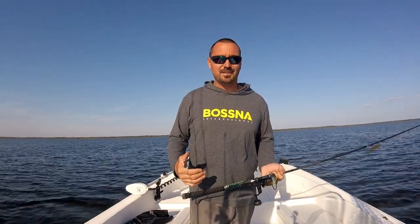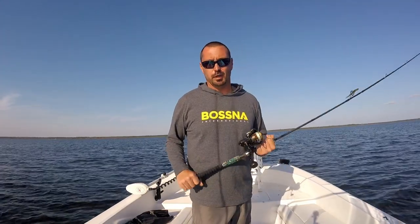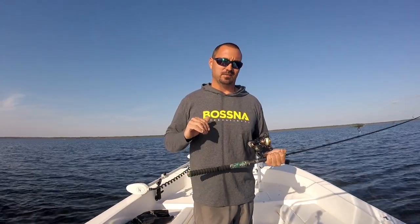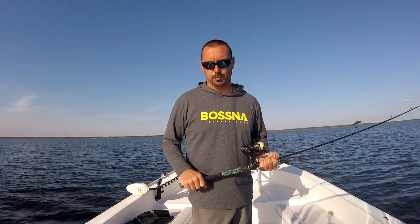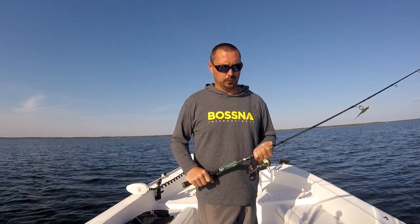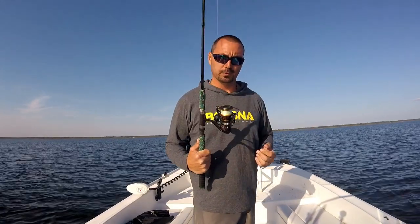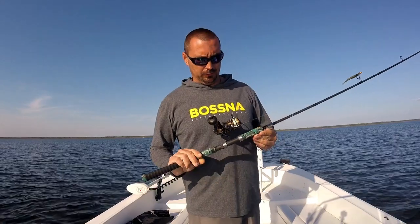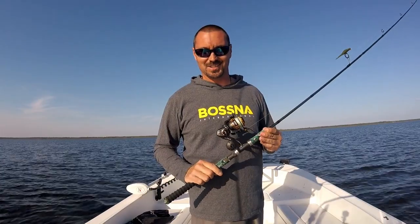I'm out here in 18 inches of water most of the time catching redfish, trout, cobia. For that, this reel upholds and shines way higher than any other high-end, name-brand, expensive, high-maintenance reel. I just want to say thank you to Boston International for allowing me the opportunity to test drive this beautiful reel and see how it goes. And because of that, it's actually won me a few tournaments.